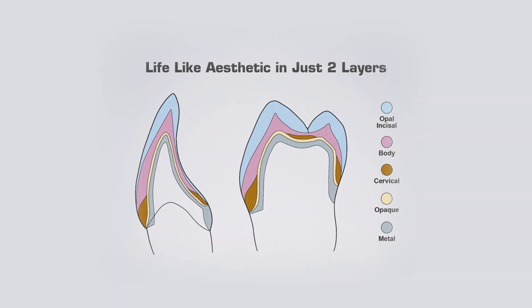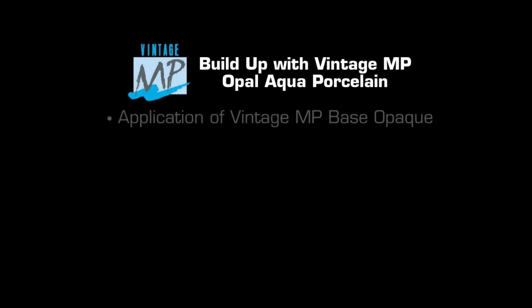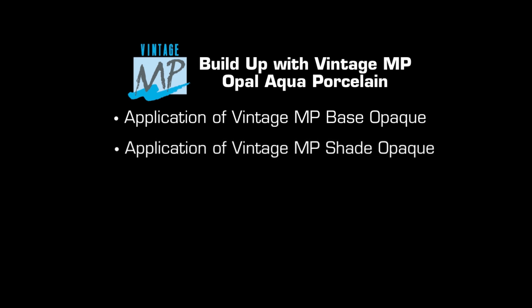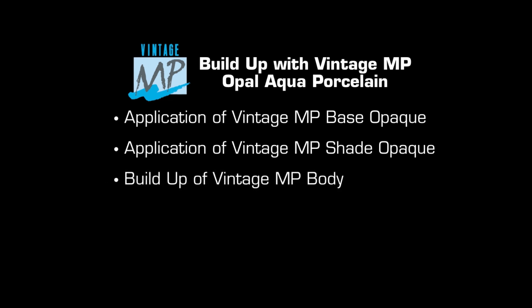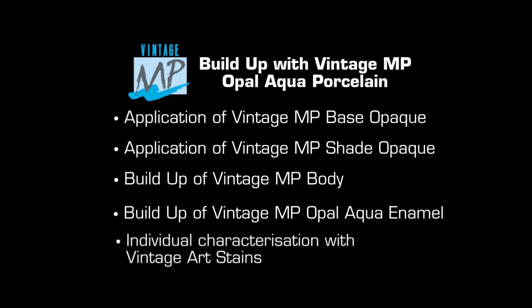Buildup of anterior crown with Vintage MP Opal Aqua porcelain in metal ceramic restorations. Step 1: application of Vintage MP base opaque. Step 2: application of Vintage MP shade opaque. Step 3: buildup of Vintage MP body. Step 4: buildup of Vintage MP Opal Aqua enamel. Step 5: individual characterization with Vintage Art Stains.